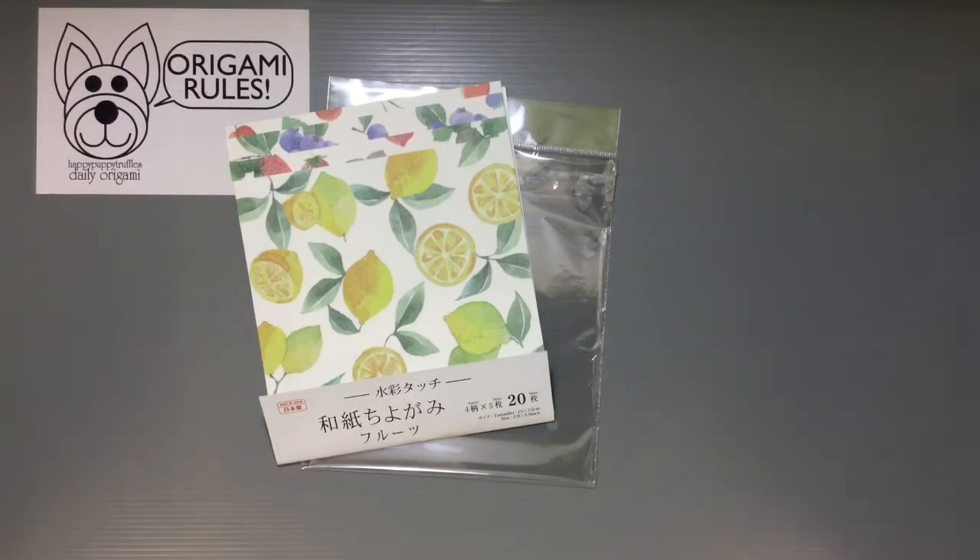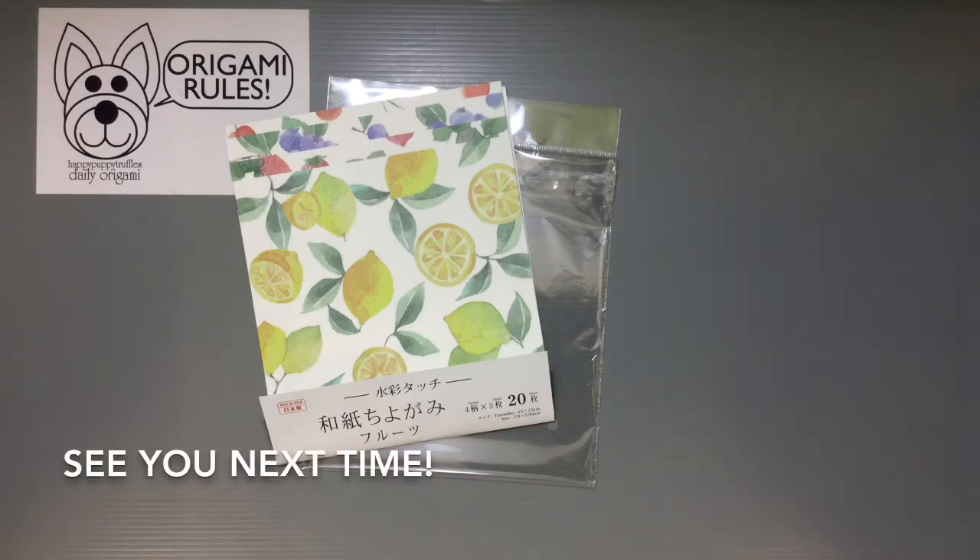Daiso and Seria are awesome places for so many other things too, but certainly for crafts and origami papers, really a great place to check out. I'll have some more fun things to share with you guys in the days to come. Thanks again so much for watching, and I'll see you all next time. Bye!